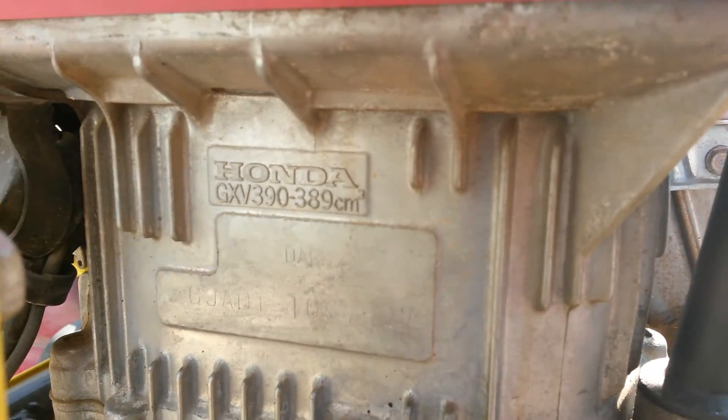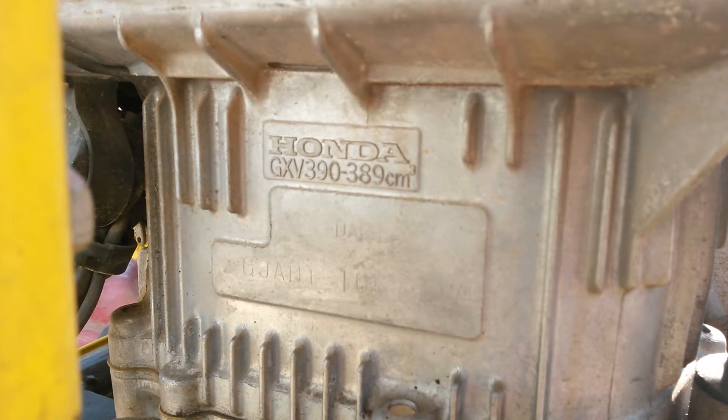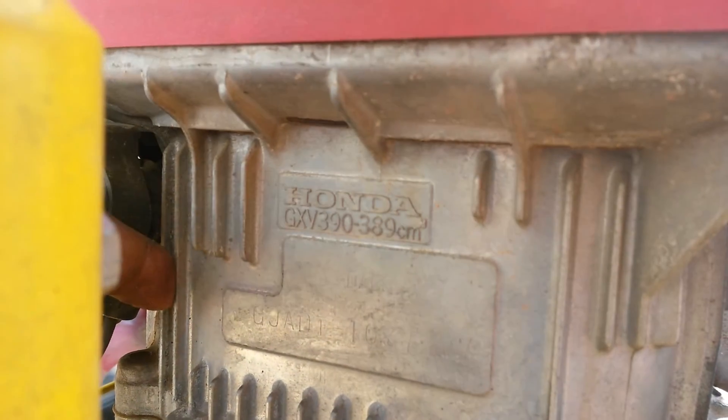In this case, the codes are G, J, A, D, T and a whole bunch of other numbers. What that does is give lawnmower guys the information needed to figure out what was attached to that short block.